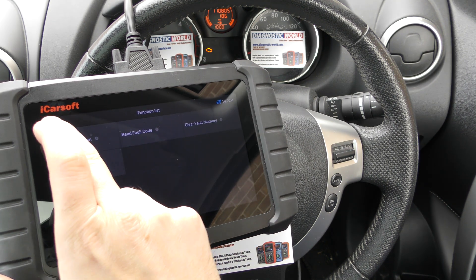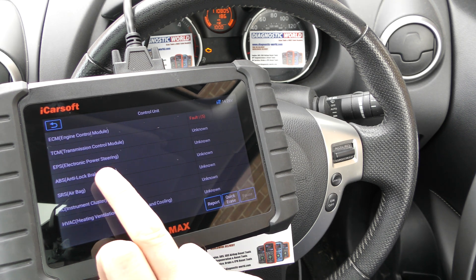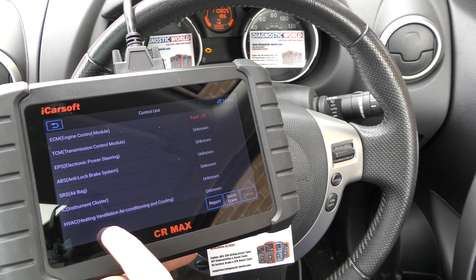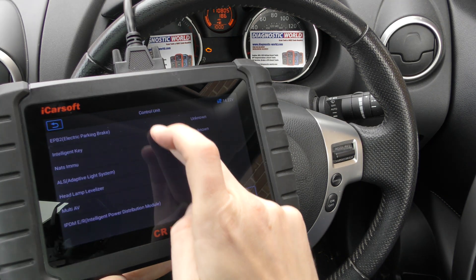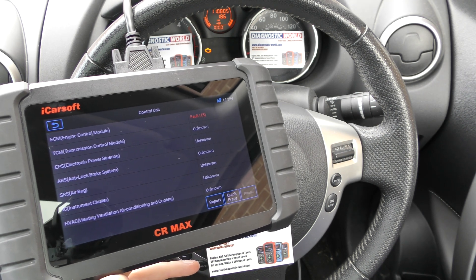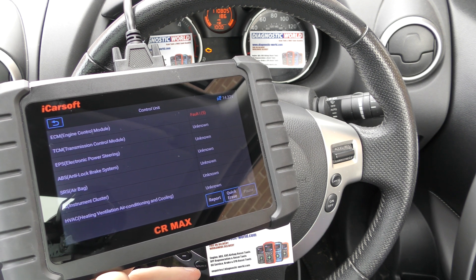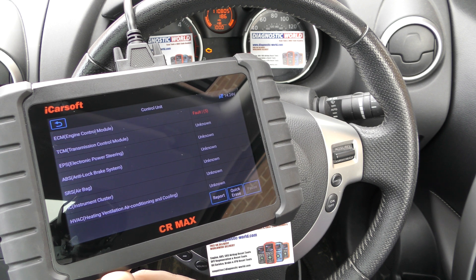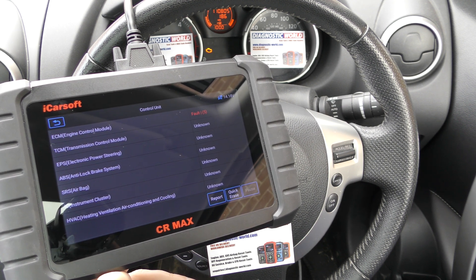That's just a really short demonstration of how the CR Max would work. You can see it gives us other systems like the transmission, the ABS, the airbags, and there's a lot more systems as well that it will allow us to diagnose. That's the iCarsoft CR Max — I'll put the link to this kit in the description below. There are fakes and clones, so make sure you use that link if you want to be taken to the genuine and official product. Thanks for watching and I hope this helps.